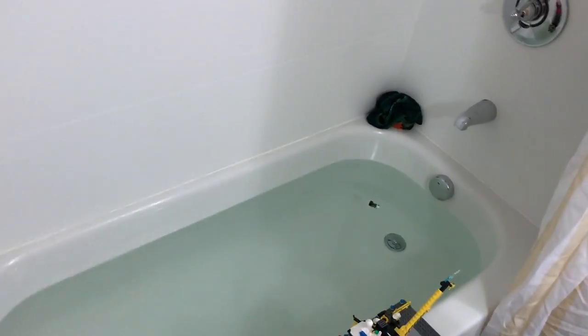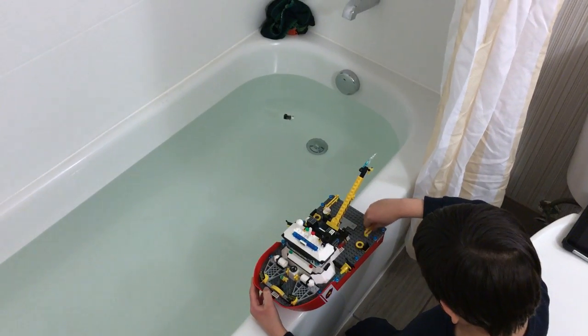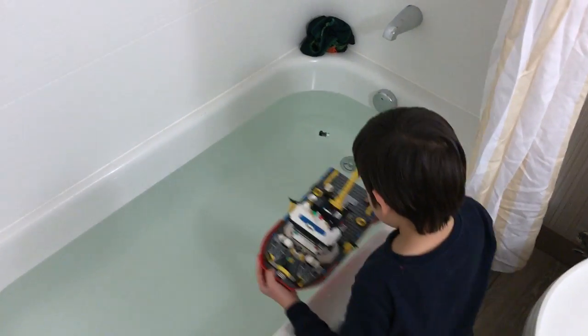Hold on. Oh, your handrails fell off. You can't have that. Somebody could go overboard. They're going.